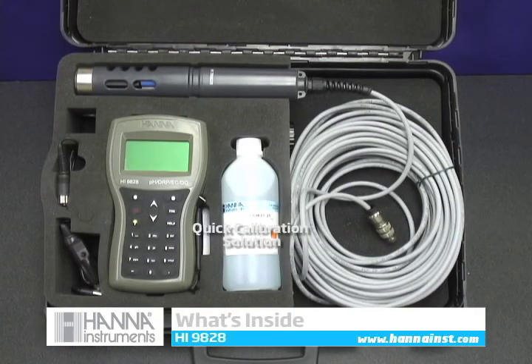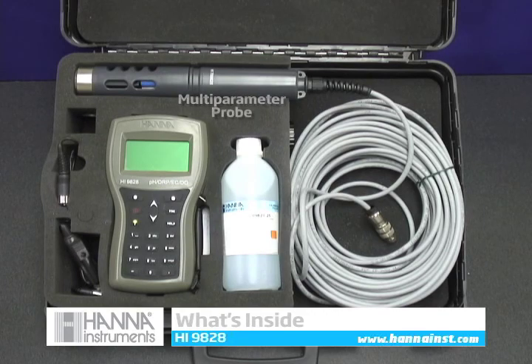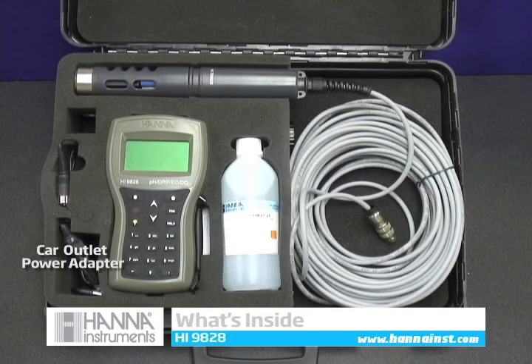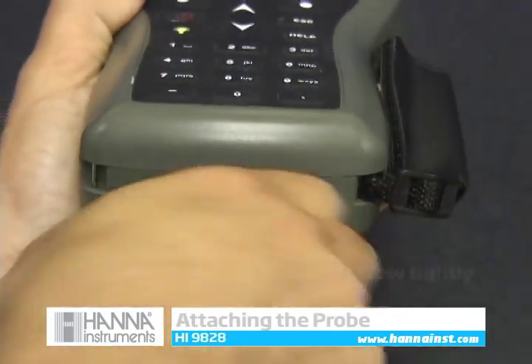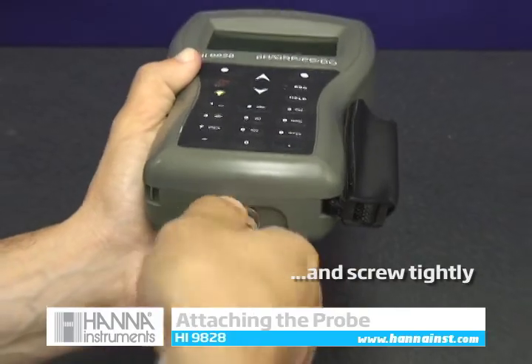Inside the HI9828's rugged carrying case, you'll notice the accessories neatly stored along with your instrument and probe, including a bottle of our quick calibration solution. To get started using your HI9828, attach the probe's connector to the bottom of your meter and screw tightly.